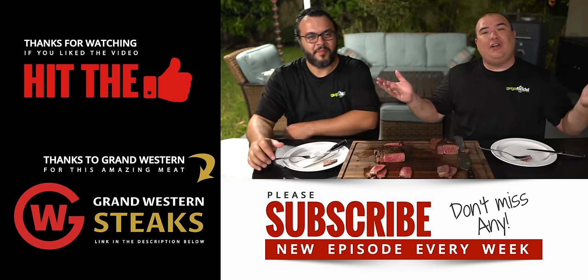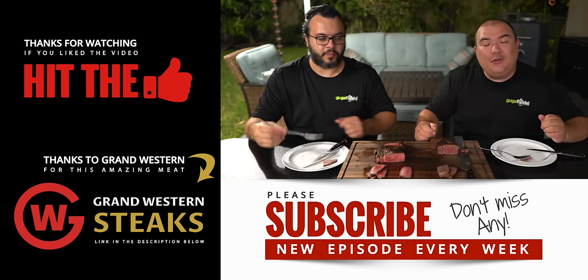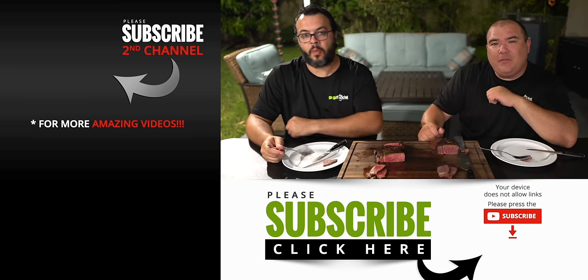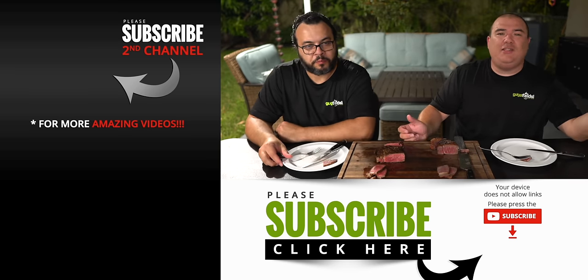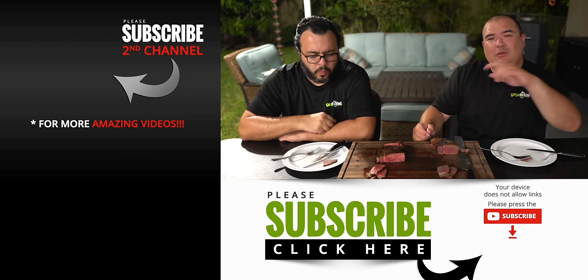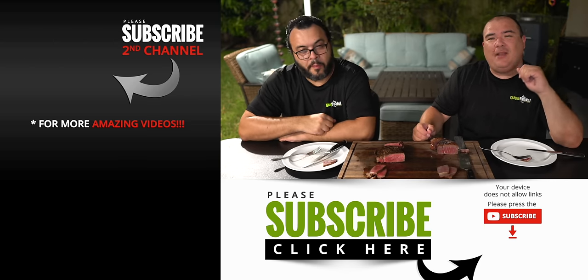Anyway guys, these are the results. I hope you enjoyed this video. If you do, make sure you give it a thumbs up. If you're not a subscriber, be sure to subscribe for future videos. Remember, if you're interested in anything I use, everything is always in the description down below. Thank you so much for watching and we'll see you guys on the next one. Take care everybody!